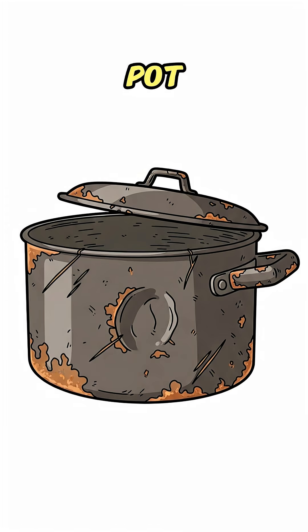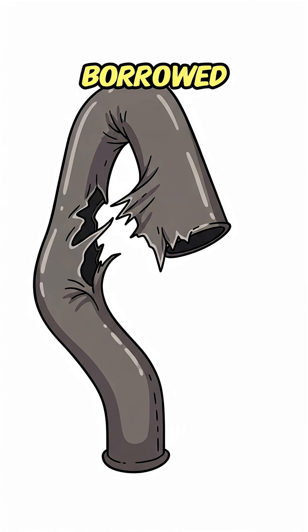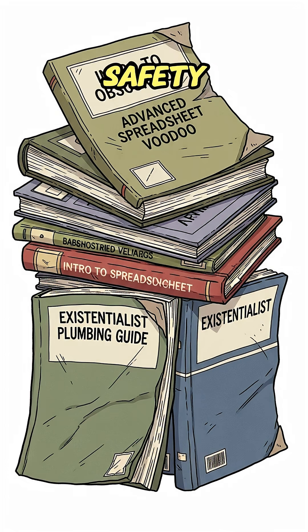Find a busted pot, a lid that kind of fits, and a tube — maybe from that bike you borrowed. Heat it over fire, or whatever still burns: newspapers, old love letters, government safety manuals.